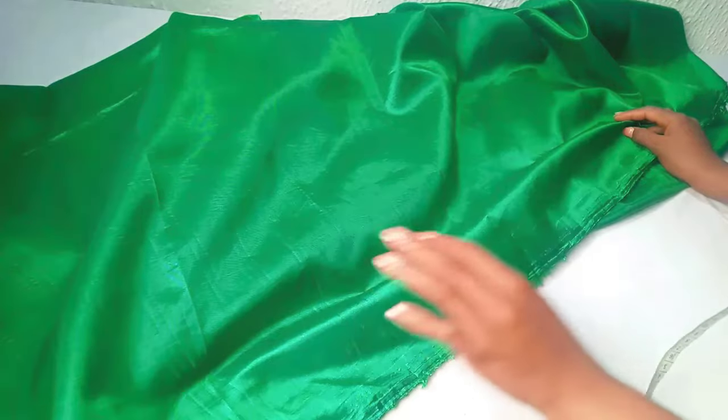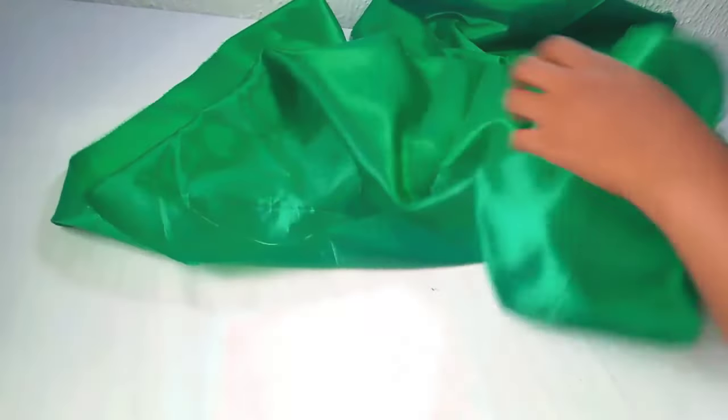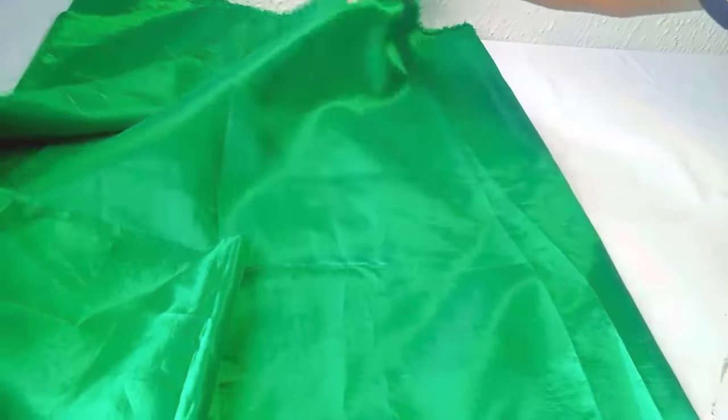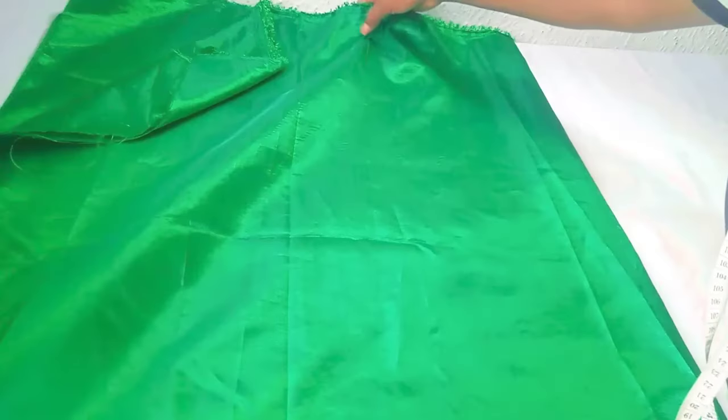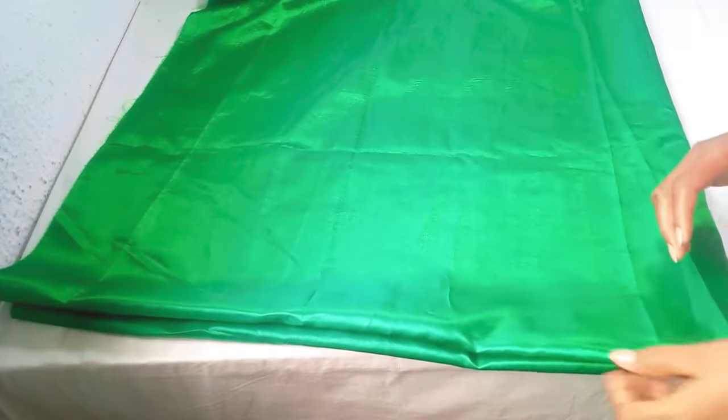In today's tutorial we are going to be making an off-shoulder ruffles cape. I'll make use of this fabric — this fabric is two yards. First I'm going to be folding my fabric into two folds, then fold it again making it into four. So this is into four now.